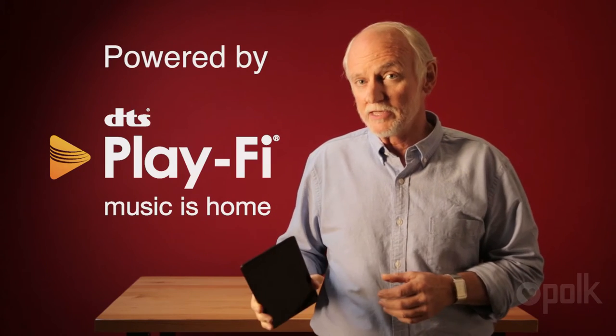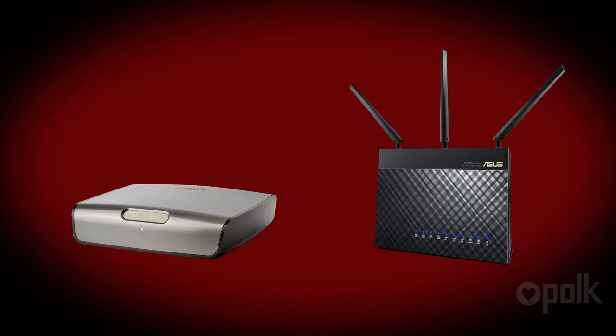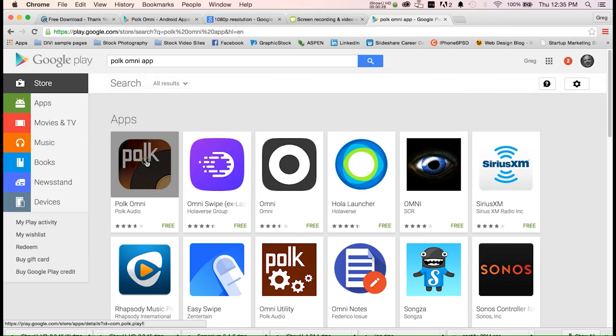The Polk Omni Collection uses an app to deliver music wirelessly to the loudspeakers, and I'm going to set it up now on this Android device. Next, we're going to connect your Omni wireless product to the Wi-Fi network using the Polk Omni app on your Android device. Go to the Play Store and download the Polk Omni app.